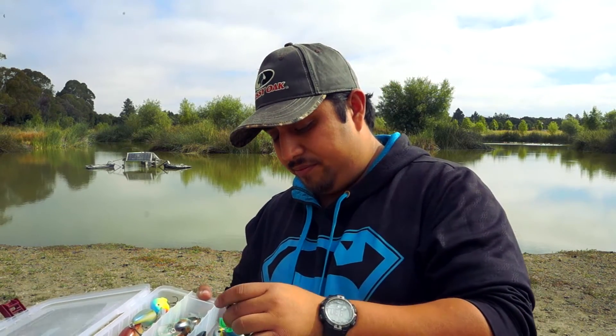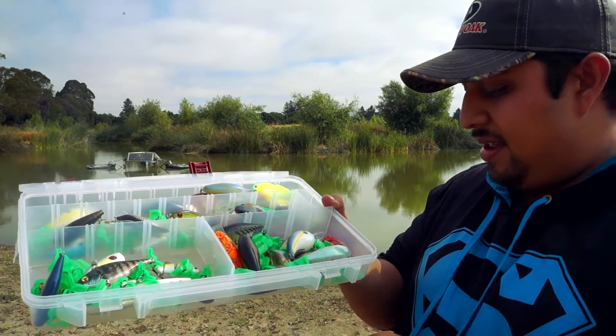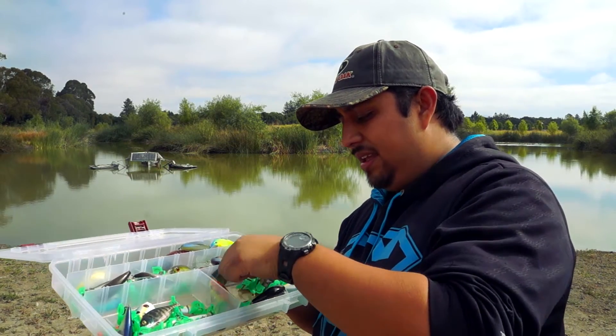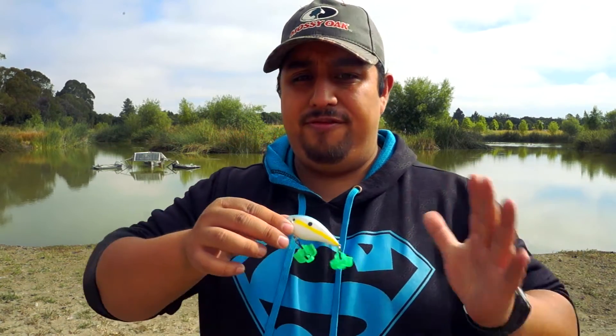Let me start with the squarebill crankbaits. I have a whole bunch — some KVD 1.5s, Livingston, a Rick Klune, a Live Target bait ball, just different ones. One of my favorites is the KVD 1.5 because they're relatively inexpensive, between $4.50 and $6, compared to others. The Livingston cost me $11, the Live Target was about $11-$12. I don't buy real expensive ones often, especially because sometimes you do get hung up and break off.